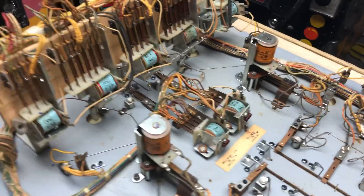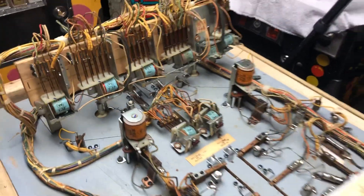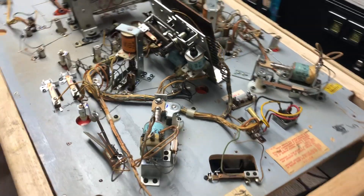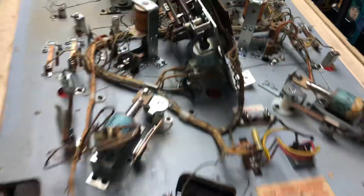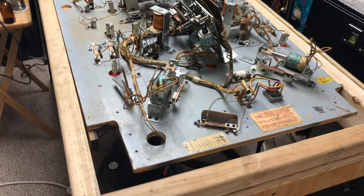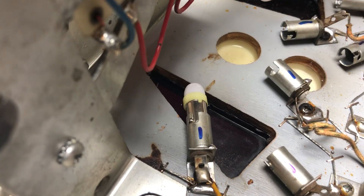Pop bumpers are even done, put back in and working beautifully. I'd flip it over but I'm kind of working on it right now. So later on this week I'll finish this and start the remaining work. Otherwise Skylab is moving along real good.